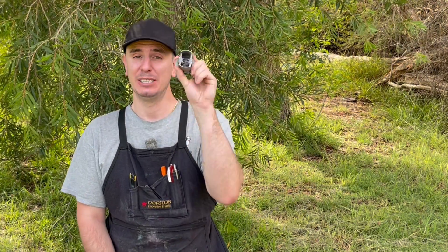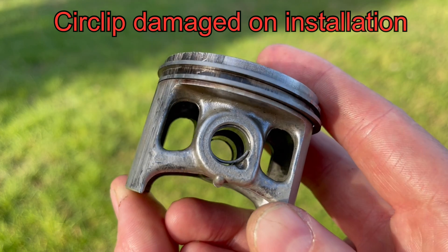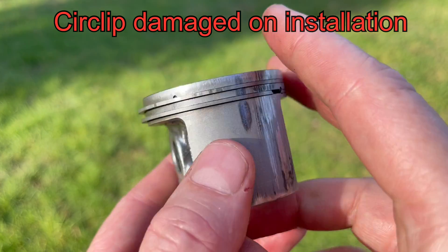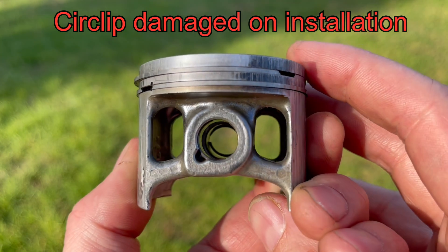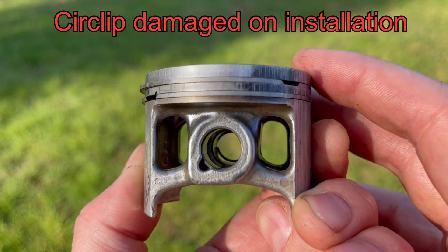And let's just say you get that circlip into its recess, into its home in the piston — if you've done it slightly wrong, bent it just slightly, you've taken out some of that tension, it can very well let go when the engine's running, and as you can imagine that can lead to a huge, expensive repair bill.